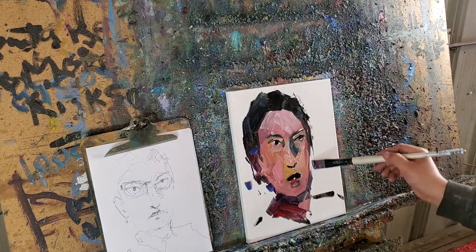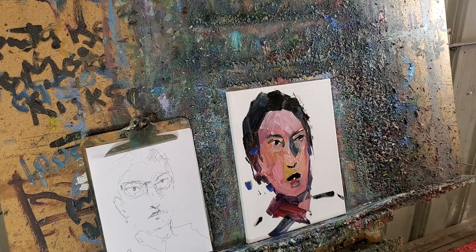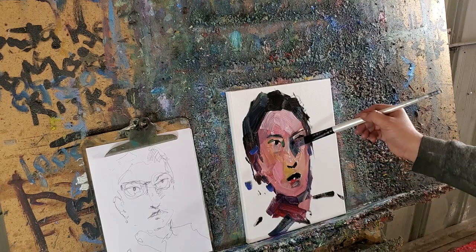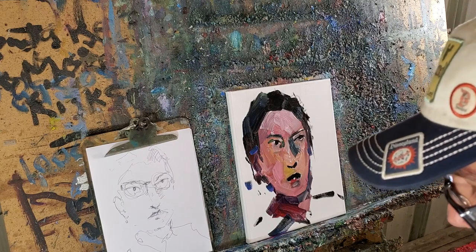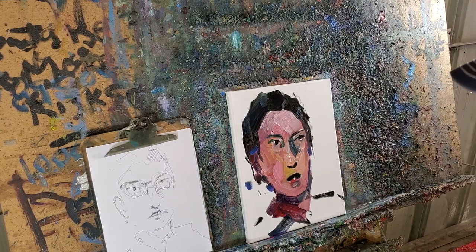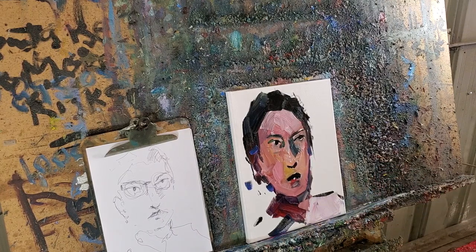Once you're creating artwork, you want to use everything — every brush that you have available that can serve you. You want to be able to use everything available that can serve you, because not all brushes are the same. Not everything is the same.